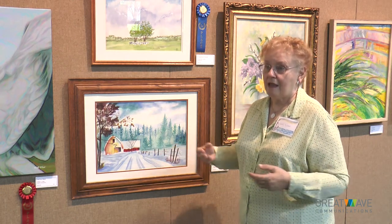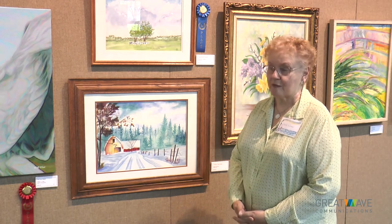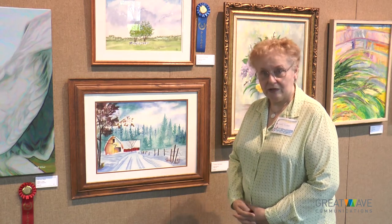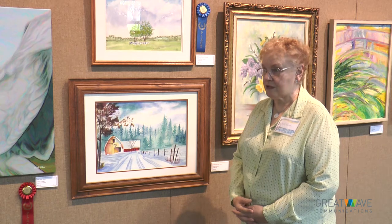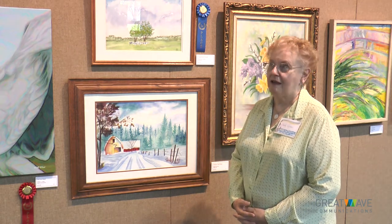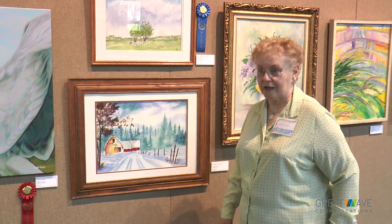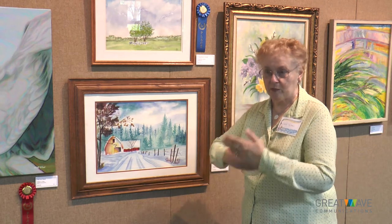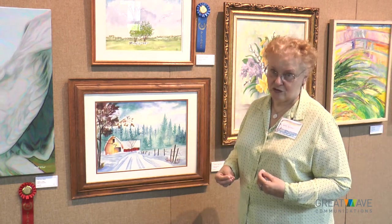I started painting things at home and taking them to the consignment shop because after a while you get overrun with things. The owner of the shop told me after about three months that they were going to offer classes at the shop. I said great, who's teaching? And she said, you are. I thought, oh my word, I barely know what I'm doing. And she said, you know enough — help people get started. So I consider myself a techniques instructor.